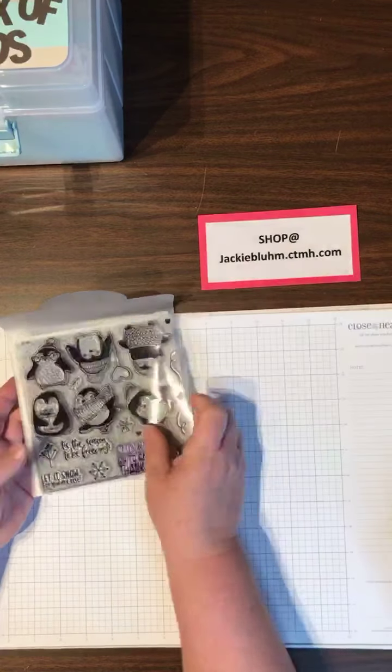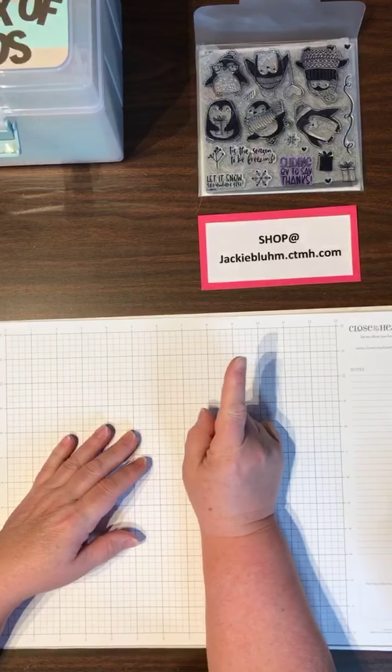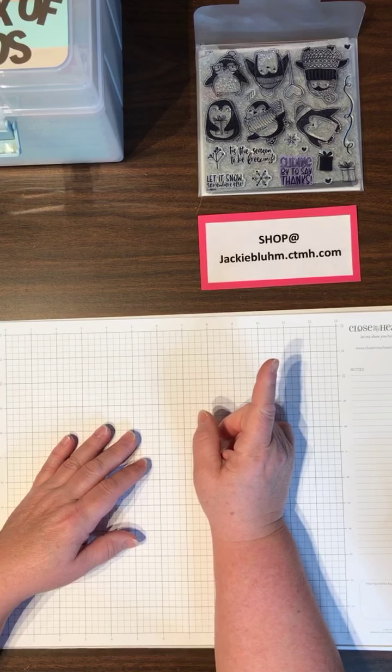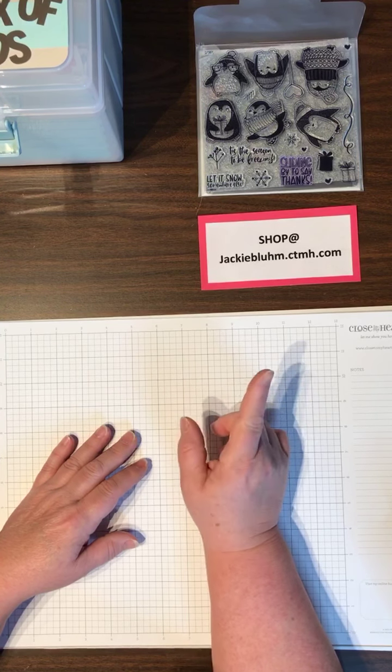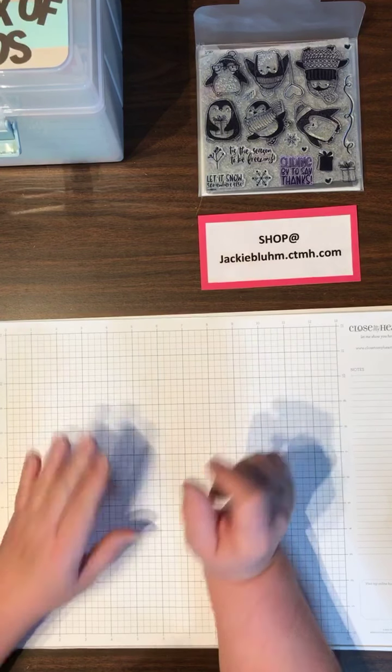Lots of good stuff in there. One thing — if you do want this stamp set after you see all the cards that I made with it, please get it soon. A lot of consultants are ordering them, which means a lot of customers will be ordering them. Let's see some artwork and what I did.